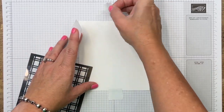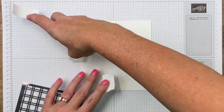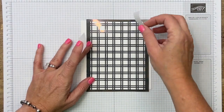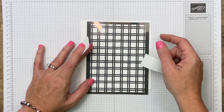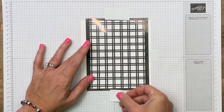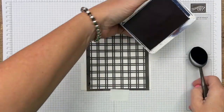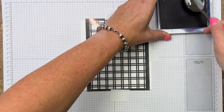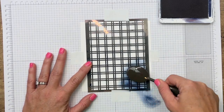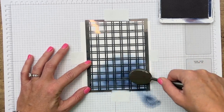My paper is longer than it is tall, so we will orient it like that and then tape our mask down. I'm going to use the lines on my grid paper to make sure it's nice and straight. Now I am using Night of Navy and a blending brush — this is going to give your arm a nice workout. Ink it up and start on the grid paper first, then with a circular motion, start moving up and down your piece of paper.